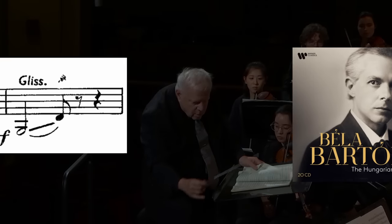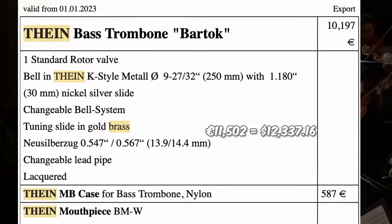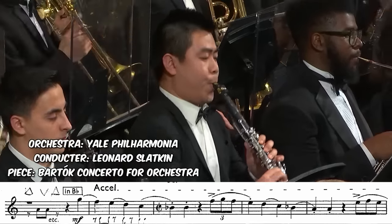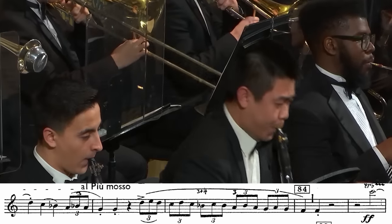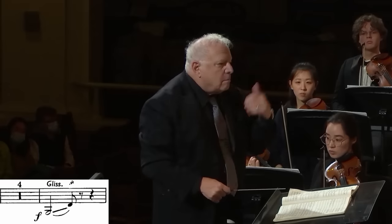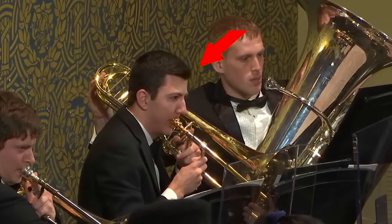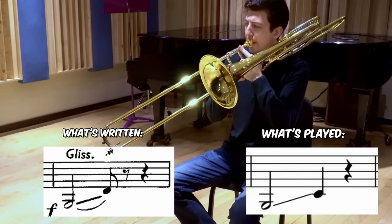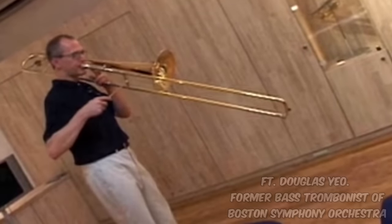This two-note Bartok trombone solo is so hard that some people pay $12,000 just to be able to play it. So why does this solo need three hands to play? This glissando isn't possible on modern bass trombones. Back in Bartok's day, it was standard practice to use a bass trombone in the key of F as opposed to Bb.